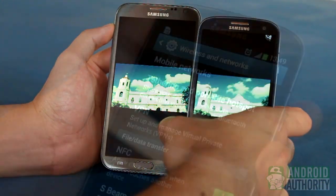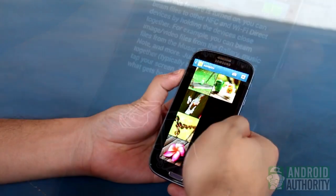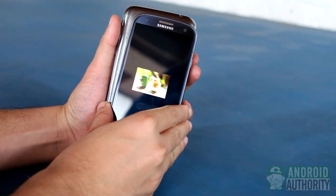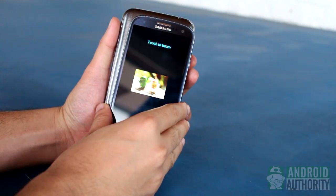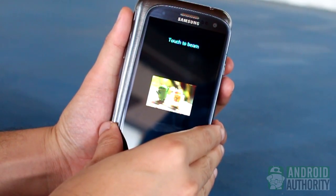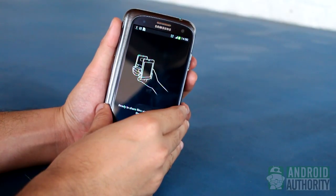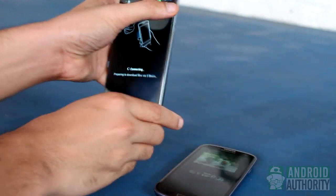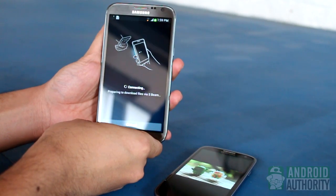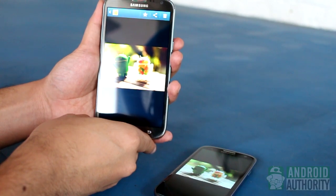So let's demonstrate how easy it is to beam content using S-Beam. Let's try sharing a photo, for example. First, open the photo. Then touch the backs of the two phones. Both will detect each other's presence and will confirm with a short vibration and a sound. The image won't be beamed until you tap the screen, so let's tap the screen. Once beaming begins, the receiving device gets a notification of an incoming beam and another notification when beaming finishes. I've successfully shared this image from my Galaxy S3.